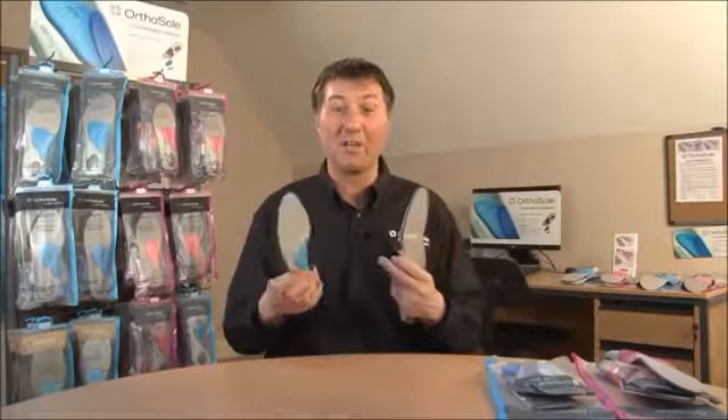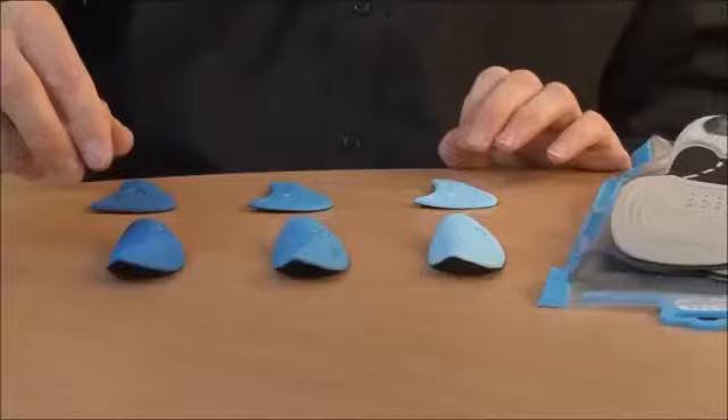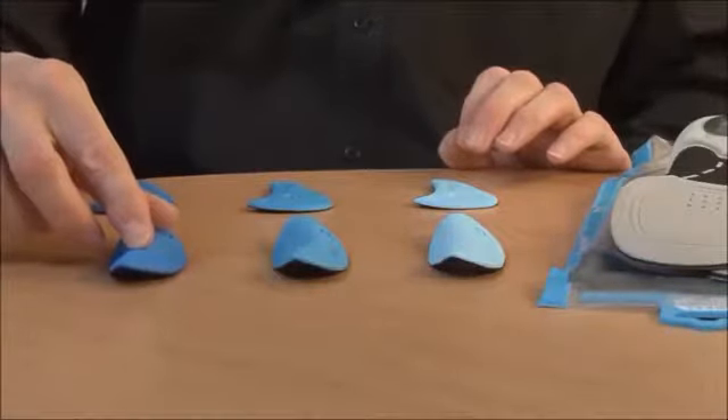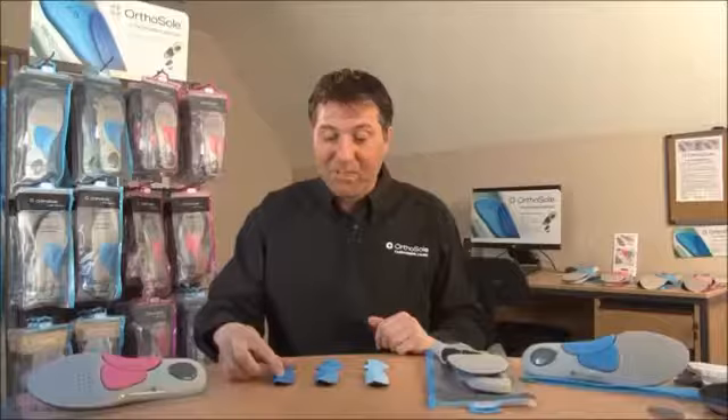When it comes to the arch and metatarsal, OrthoSole has special intellectual property and a global patent. You have a firm piece which is high density — a little bit of give but strong support.